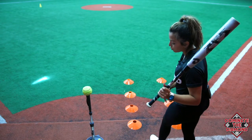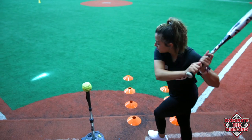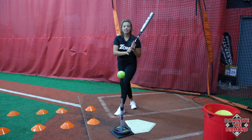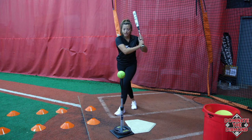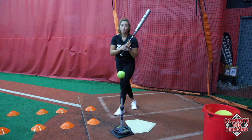This usually happens when our foot is pointing towards the pitcher or our hips open prematurely. The main takeaways to hit the inside of the ball and have a good strong bat angle are to keep your hands inside, your foot closed, and control the rest of your bat with your top hand.